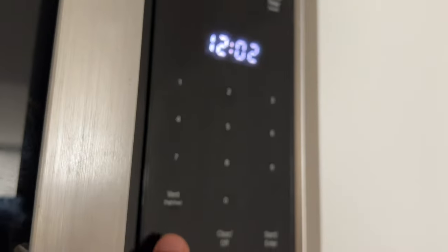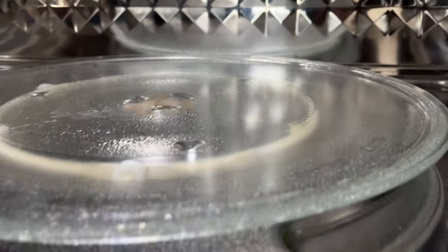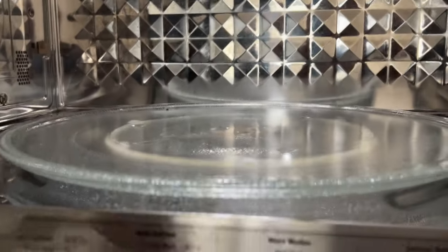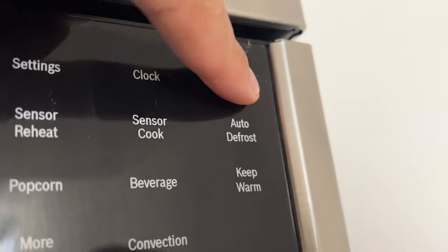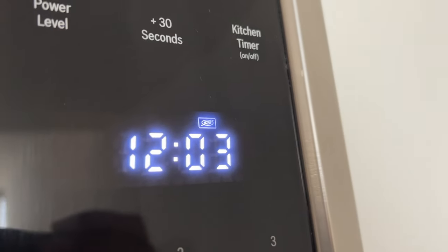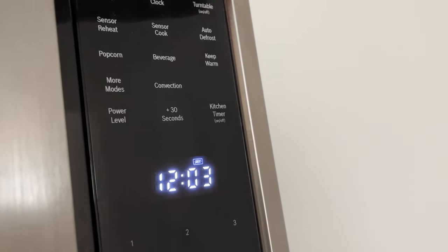Next, turning the turntable on or off. For best cooking results, leave the turntable on. It can be turned off for large dishes. To turn the turntable off, touch turntable on/off once — the symbol and 'off' lights up briefly. Touch the key again to turn the turntable on — the symbol and 'on' lights up briefly.